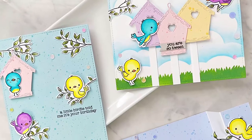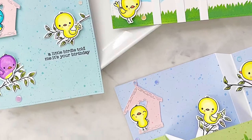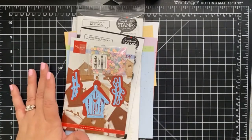Hello, good afternoon or good morning depending on which coast you're on. It's Jess here and I'm so excited to be here for our Wednesday coffee and a card.